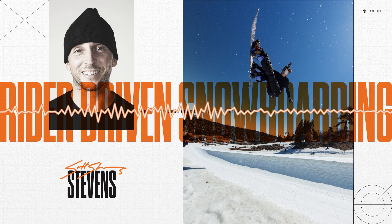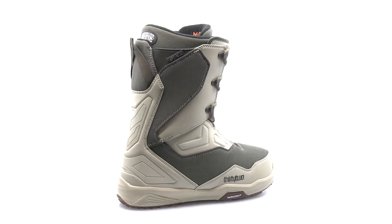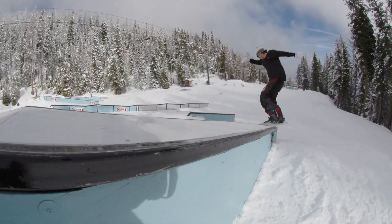Hey guys, this is Scott Stevens. I've done the TM-2 year after year after year, and one pair a year, and I just like that it lasts. It starts off on the stiffer side, and then it gradually morphs into my style of riding.